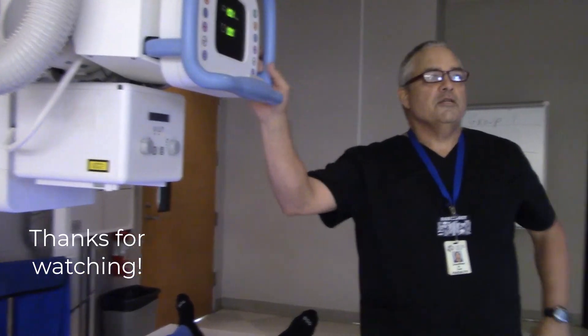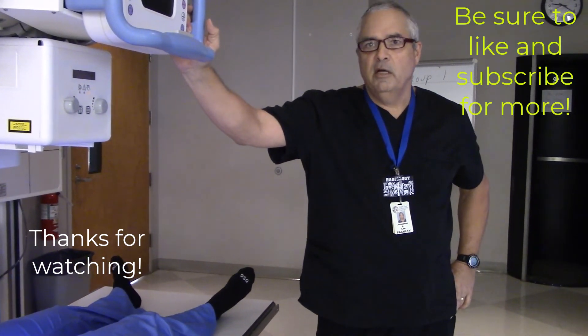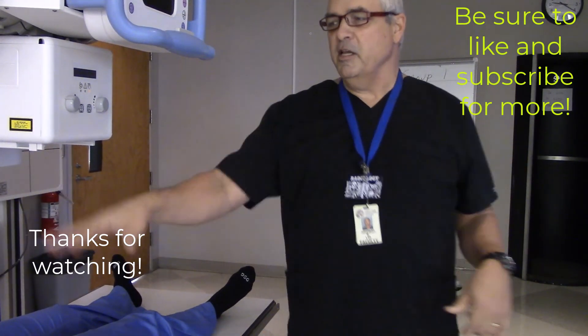So that was AP and frog lateral hip. Y'all are all going to be able to do that, right? All right, super. Excellent. Ms. Laney, you're the tech.